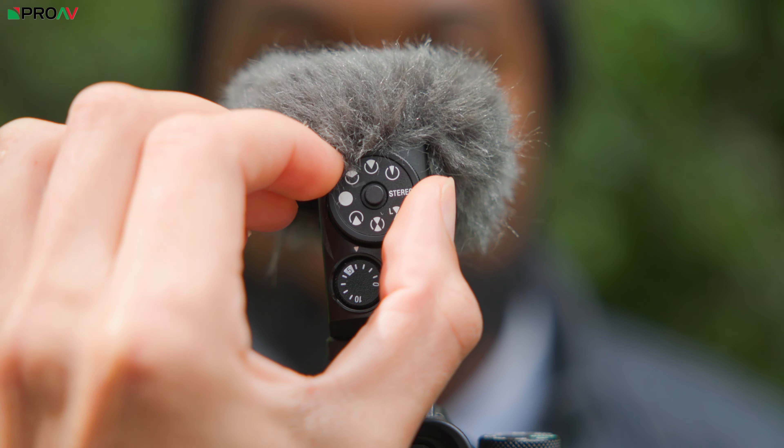Now we've got two more modes. Switching to stereo — this is stereo recording, and this is what it sounds like. It's mainly going to be capturing sounds from the left and right of the camera. This is also great if you have things moving from right to left of frame, for music performances, or environments where there's a lot going on and you want people to hear from different sides of the frame.